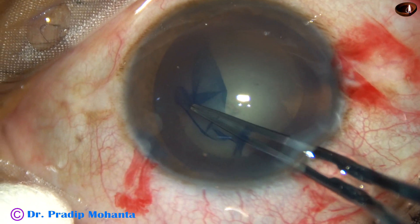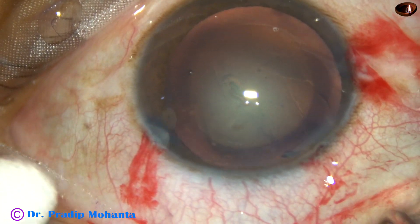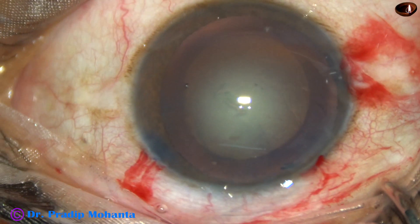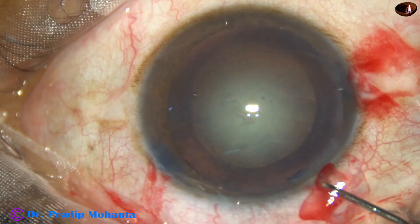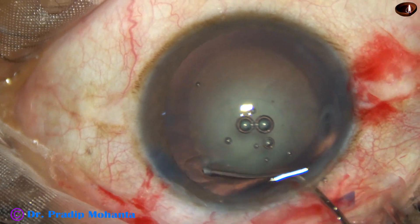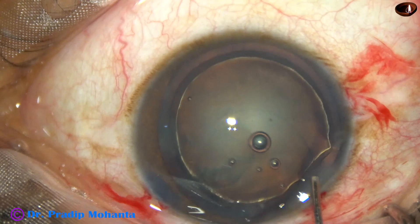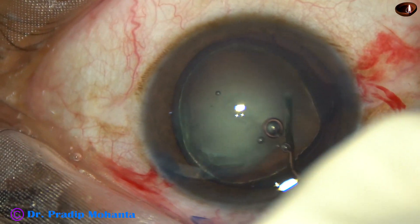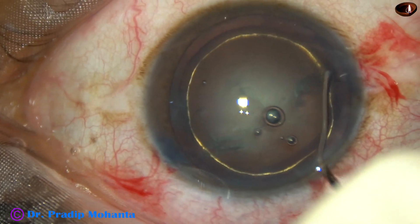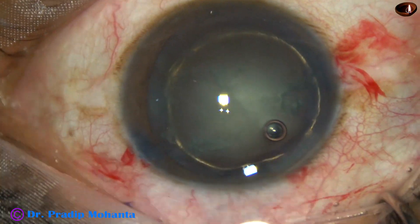And in a controlled way we must do the rhexis. I thank my friend Dr. Neto Rosatili from Brazil — I learned this technique observing his surgeries — this technique of doing capsulorhexis without using the needle.